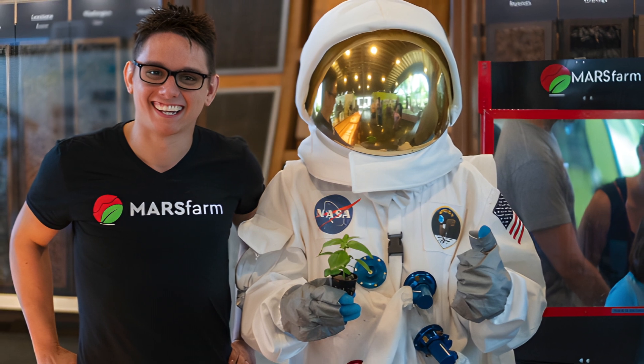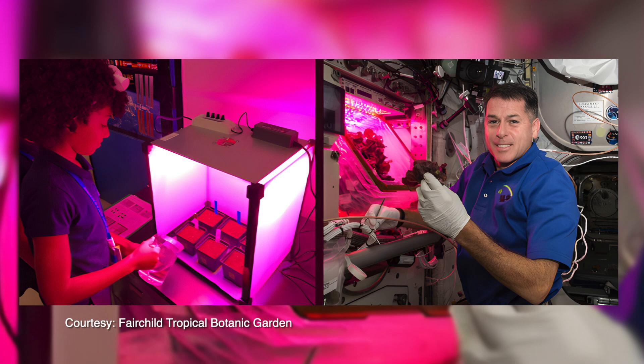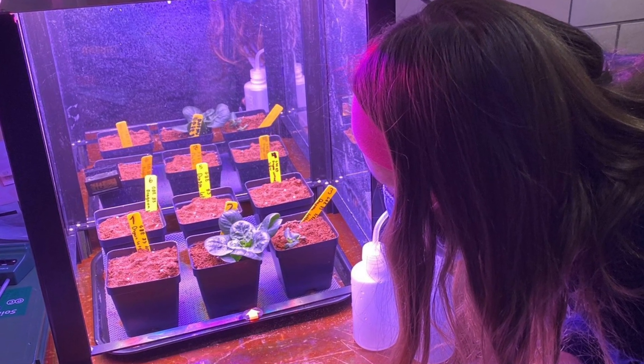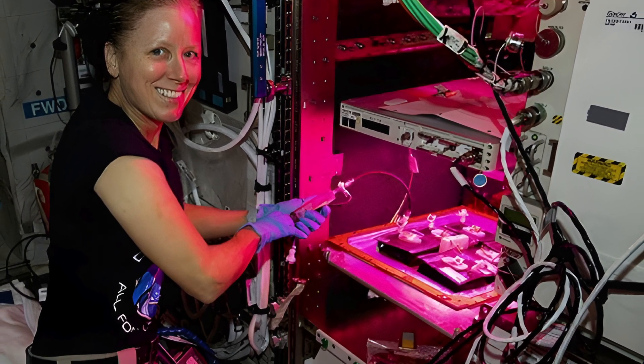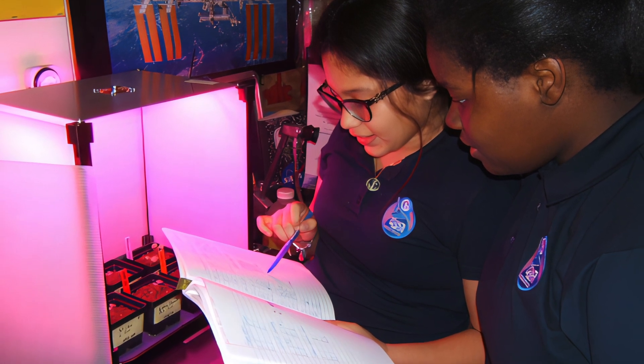From 2020 to 2023, Mars Farm helped push recipe sharing even further by providing materials for Growing Beyond Earth, a NASA citizen science program created by Fairchild Tropical Botanic Garden in Miami, Florida. They took a lot of the design already made, developing an LED with NASA to mimic the same light settings used on the International Space Station. The student can, just by using little knobs on a controller, recreate the exact light settings going to be used on the International Space Station.